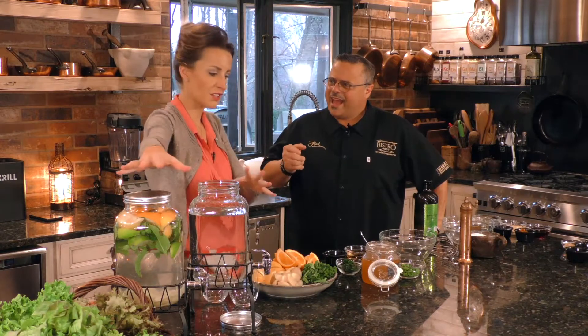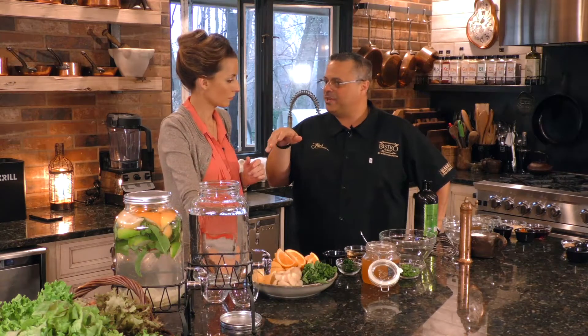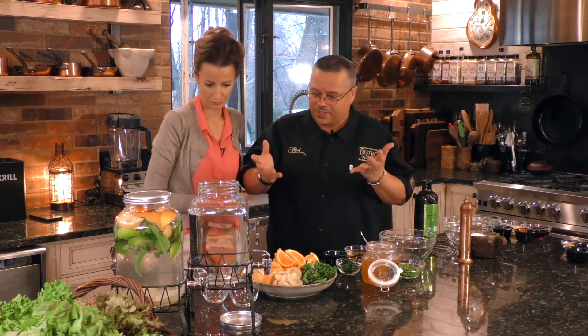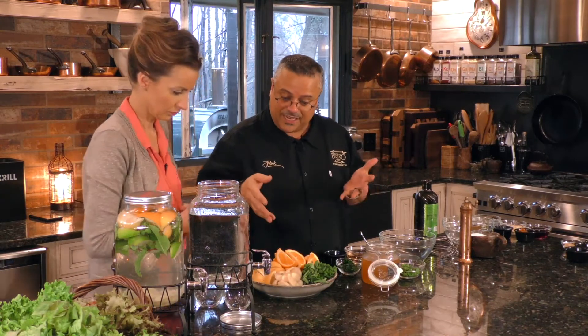So to start out, we're going to do a bit of a cleanse — a drink. I love this; it's a great way to get your day started. It's an easy thing to do for you and the family and you can change it up. Right now we're going to do a ginger citrus detox. We're coming off winter, feeling like we should get healthy again. We have some oranges, lemons, limes, fresh mint, and fresh ginger.